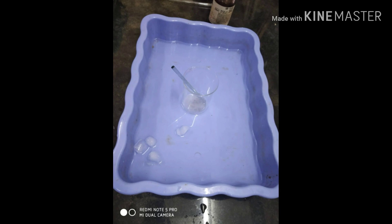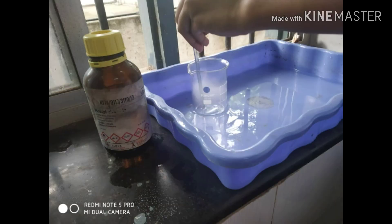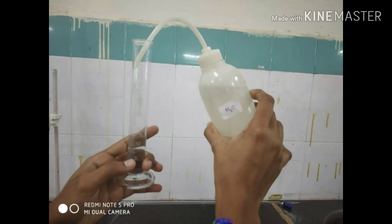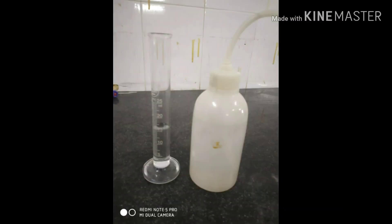The mixture is kept in an ice bath for 2 to 3 minutes. After 3 minutes, we are going to add 2 ml of acetyl chloride dropwise with continuous stirring, then add 15 ml of distilled water.